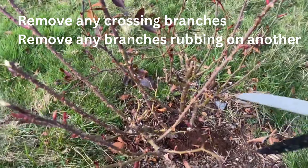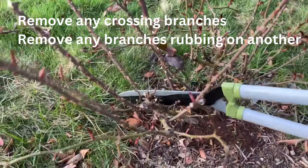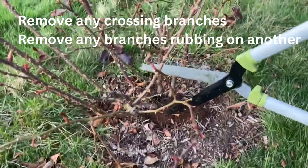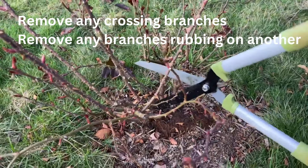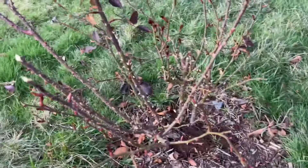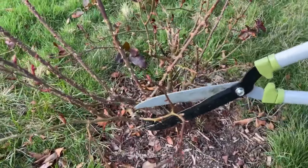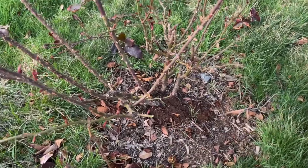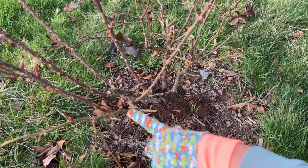This is why I have the longer clipper — so I can go in and cut things out. Any branches that are crossing, like this one right here crossing over to that one, go in and cut it. This is the way I do it; I'm sure there are better ways but this works for me. Do what works for you. Right here this is too close, so I'm going to cut this off too.